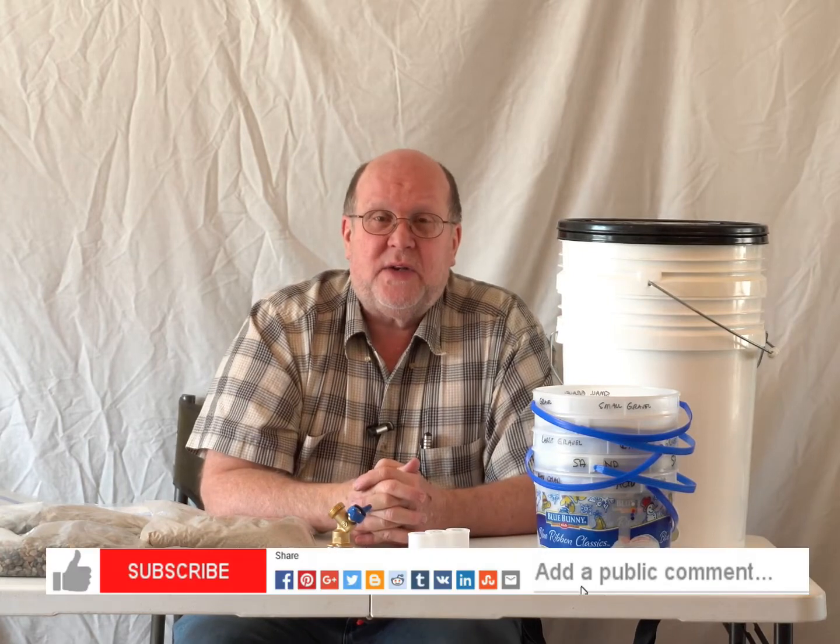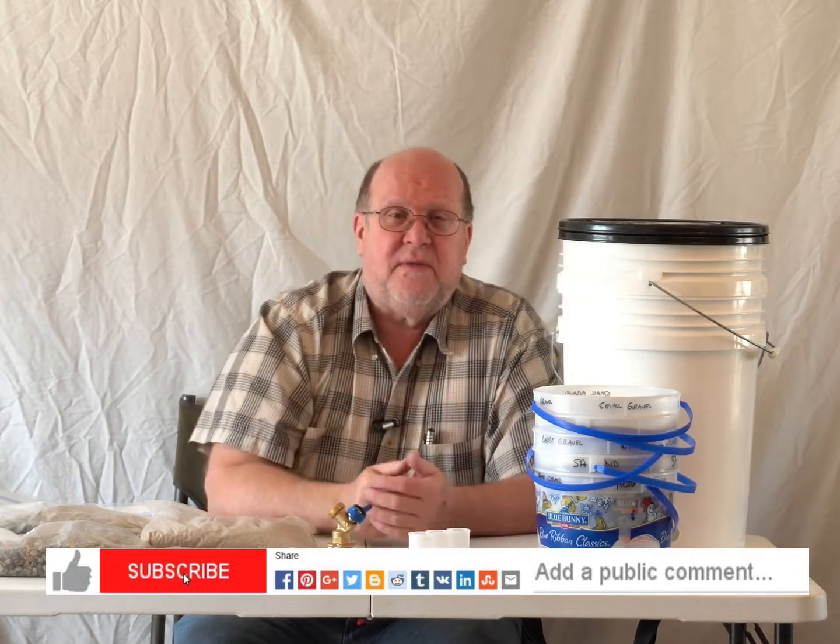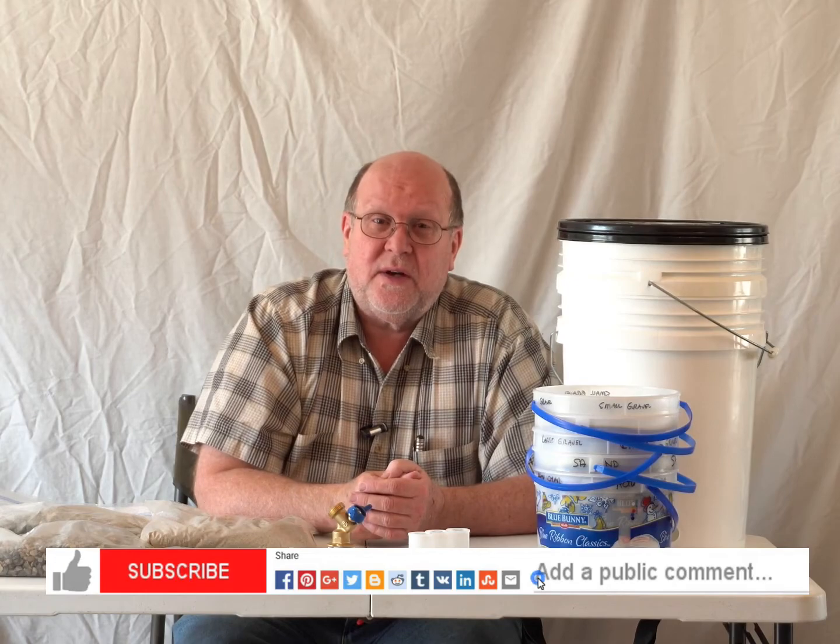This is Backpack Hack coming at you with this Trail Tip. Be sure to like, subscribe, comment, and share my videos. Be safe out there and I'll see you out on the trail.